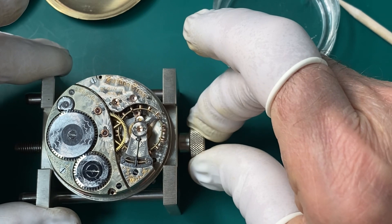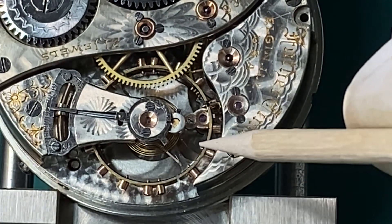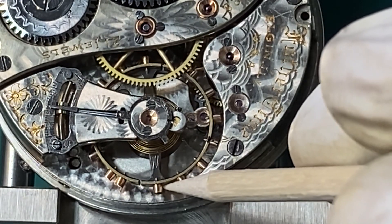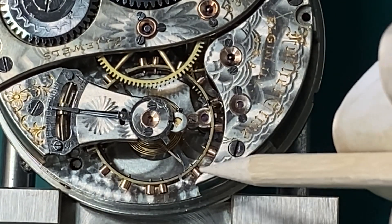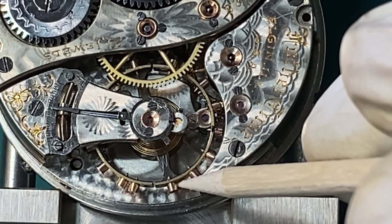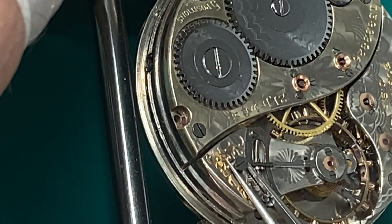If you're going to do any kind of watch repair, you definitely need a movement holder. Looking at the balance, I can tell right away that something is going on. The balance wheel should be sitting straight when at rest with no tension on it, but it's not — it's sitting at an angle. That tells me something is wrong, and most likely the roller table has shifted on the shaft. The roller table was probably loose.